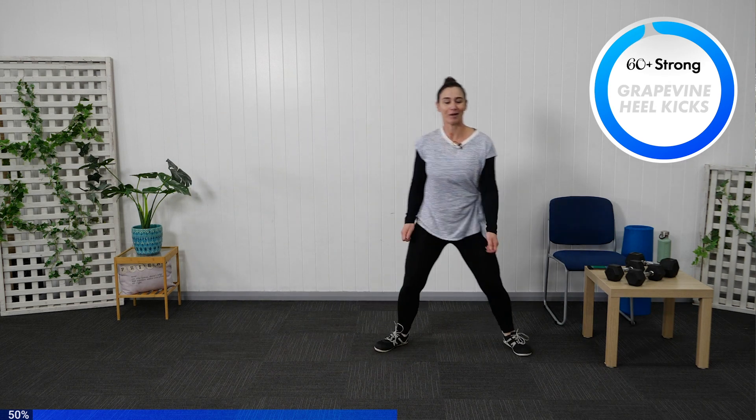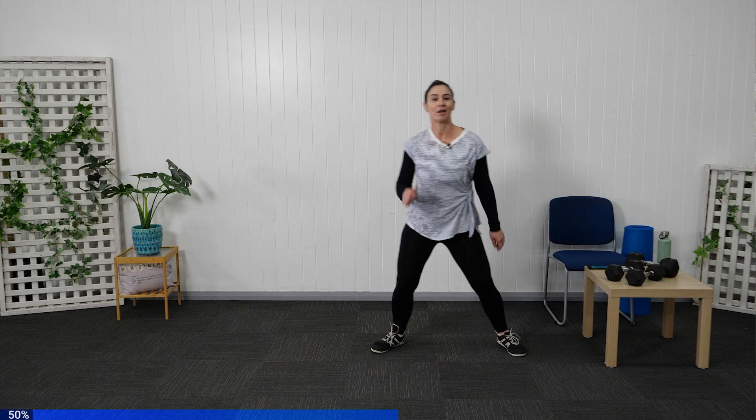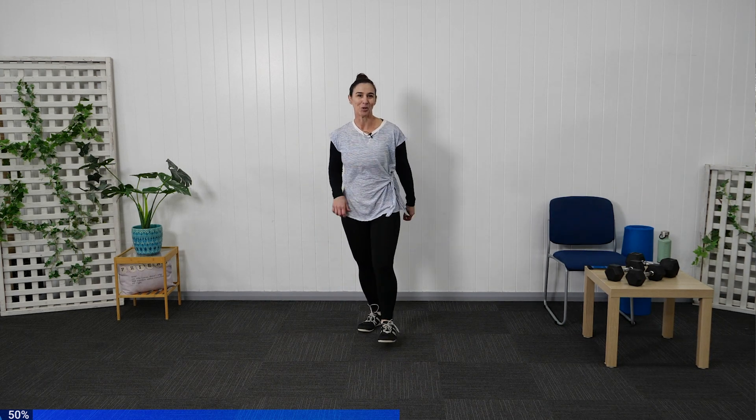Keep that breathing going. Nearly there. Let's just shake those legs through. Grab yourselves a little drink and we're going to come back and do a little more.